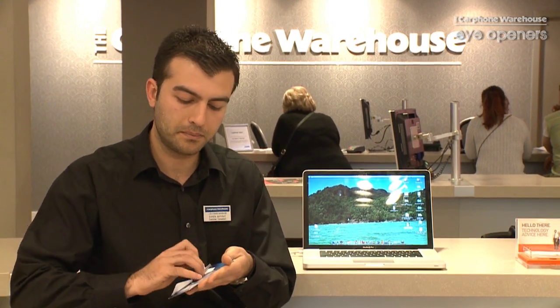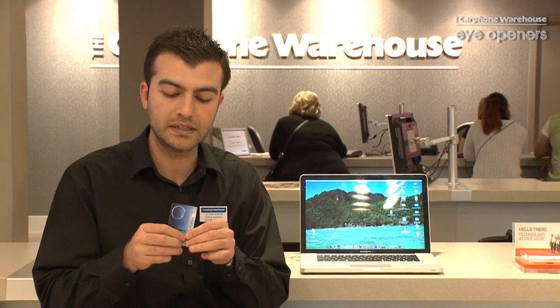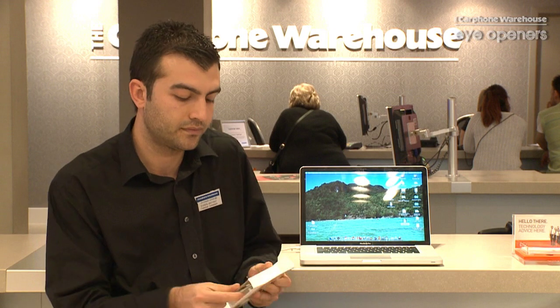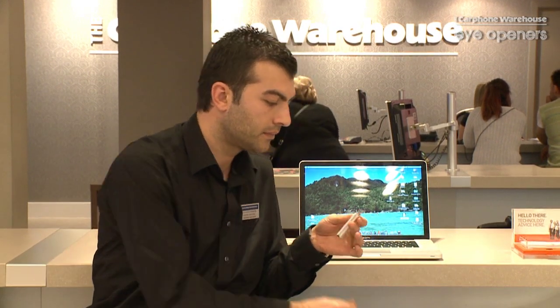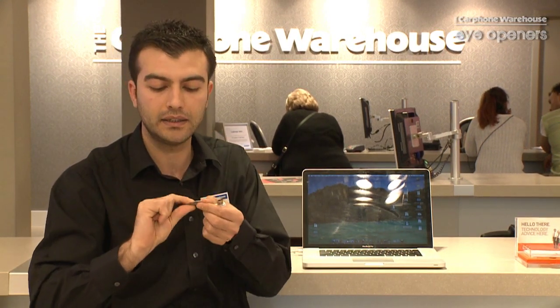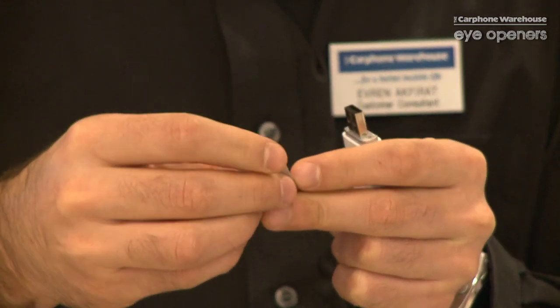As soon as we open the box, we need to take the SIM card out. It's exactly the same SIM card that you use in your mobile phone, but it has been designed for broadband. Take the SIM card out. On your dongle, next to the USB port, there will be a space for your SIM card to go in. We need to take this out. You will see the signs on the space showing how to put your SIM card in.